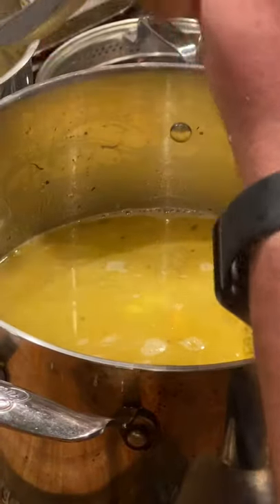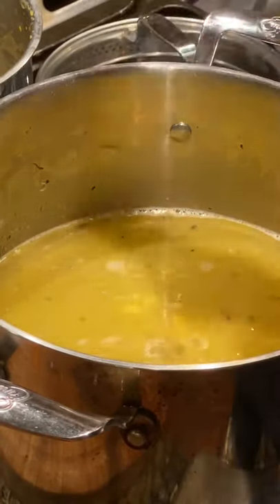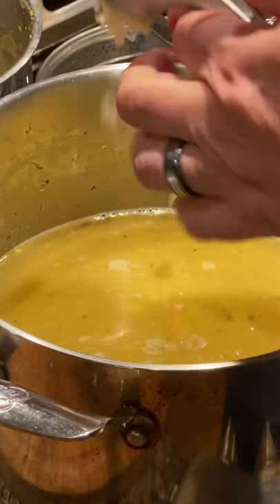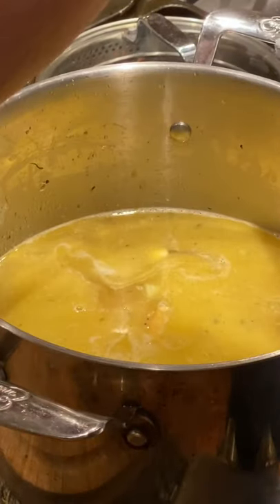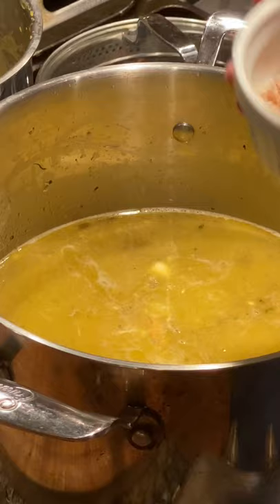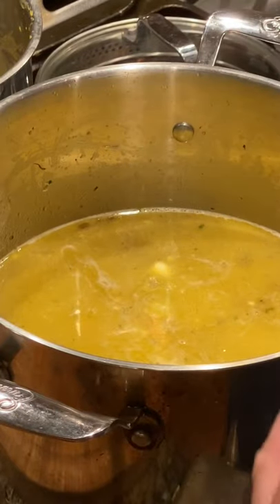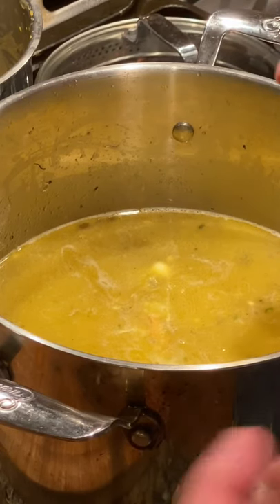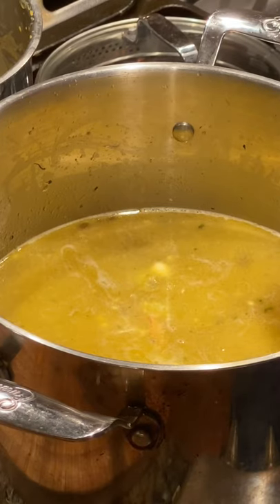Now go ahead and crush in some garlic cloves, again to your liking. Oops, I just dropped a whole one in — no problem by me, I love garlic. Keeps the vampires away and keeps me healthy. Then of course what recipe is complete without your 12 secret spices — these are the favorites that I like, everything from oregano to hot pepper flakes. Just put whatever you like in your soup that makes you feel good. It's your comfort food, so make it comfortable.